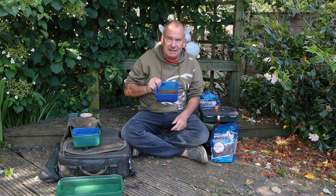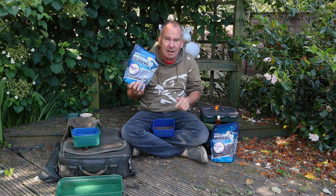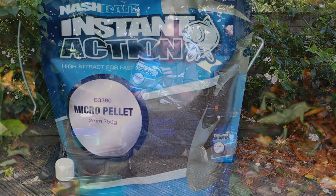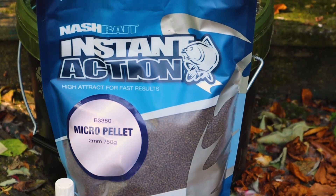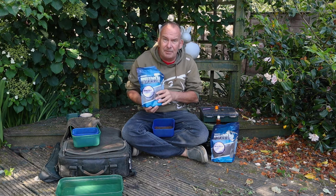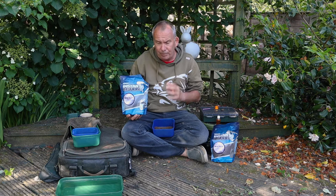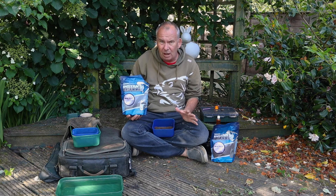What you need to do is take a bait box and get your pellets. I use these instant action 2mm — they're brilliant, that's all I ever use. Pour a few into your bait box. You don't have to put a lot in there, because if you mix them up wrong you'll ruin the whole lot.